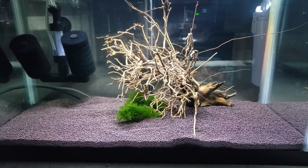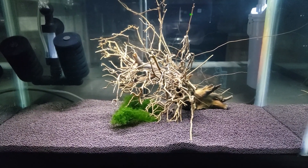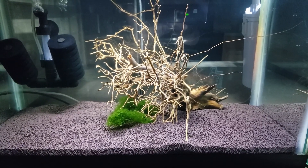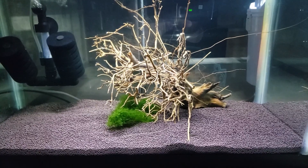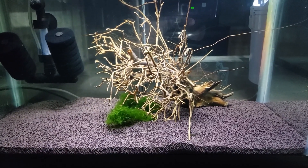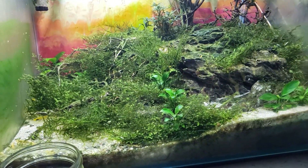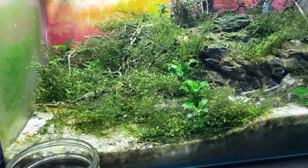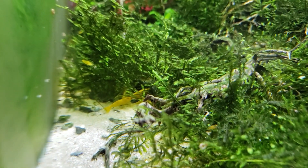First, we have done the first water change on the simple neo-caridina setup. While it was halfway empty I decided to move it — this gives us space behind it to do the simple caridina shrimp setup, and we'll do that either in the next video or the video after that. We've got it right next to Shelby's nano tank with the golden back orange yellow neo-caridina. They always take the good food to the back.